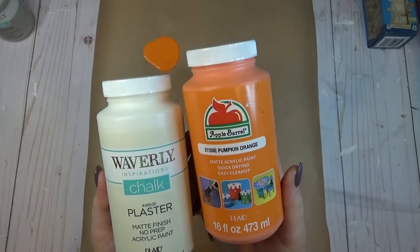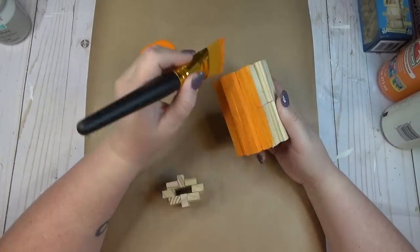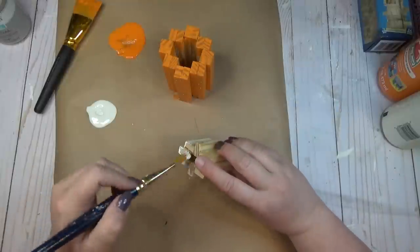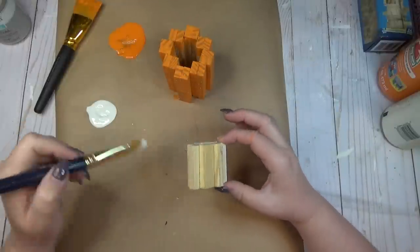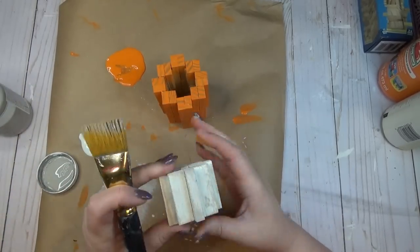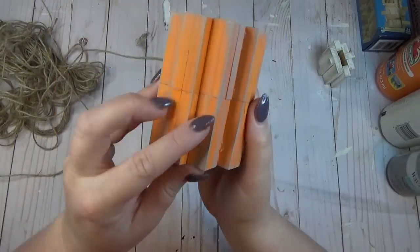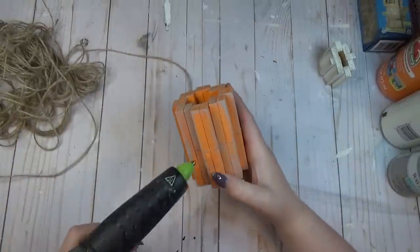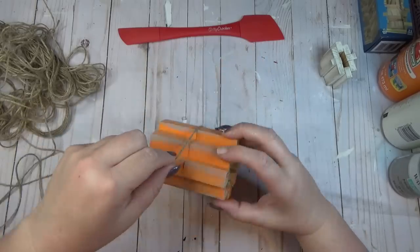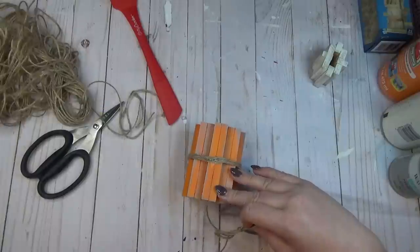I also used the same technique with just single Jenga blocks to create a miniature version of the same pumpkin. For my bigger pumpkin I decided to paint it orange, and for the smaller one I painted it white. I like the distressed rustic look, so I went back through with the mineral color by Waverly and dry brushed it over both pumpkins. After painting the orange pumpkin, the seam between the two sets of blocks still showed, so I took some jute twine, wrapped it around the center, and finished it off with a bow.